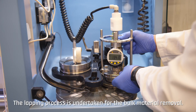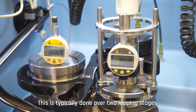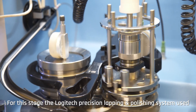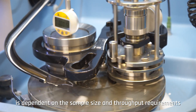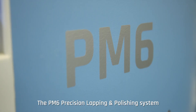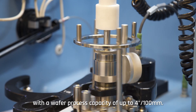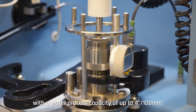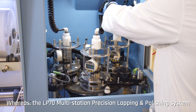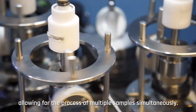The lapping process is undertaken for bulk material removal, typically done over two lapping stages. The Logitech precision lapping and polishing system used is dependent on sample size and throughput requirements. The PM6 precision lapping and polishing system is a single station benchtop machine with a wafer process capacity of up to 100 millimeters, whereas the LP70 multi-station precision lapping and polishing system comes with four workstations as standard, allowing for the processing of multiple samples simultaneously.